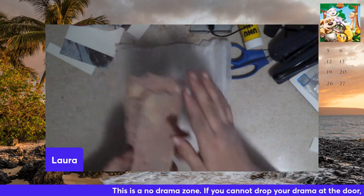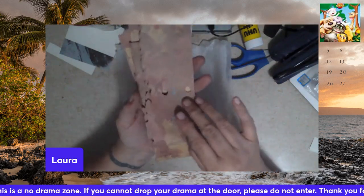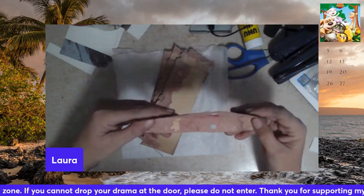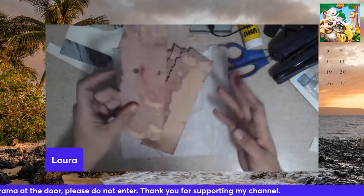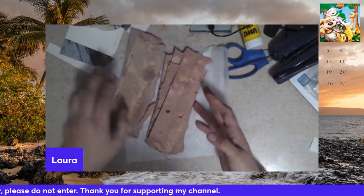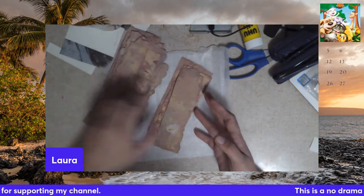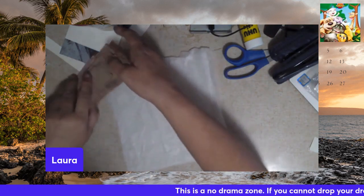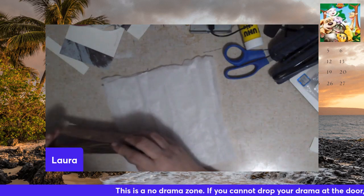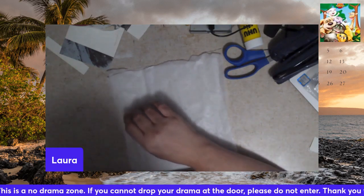This was a project I started and never finished. These are tear-offs from scrapbook paper. I started painting them - like splatter-painting them - and yeah, never finished it. So I'm going to put that over here in my to-do box.